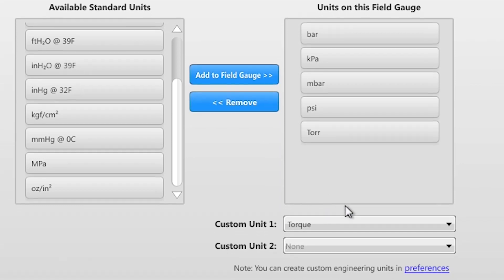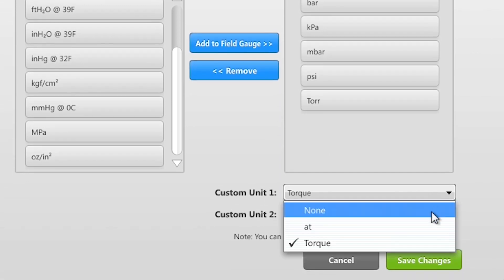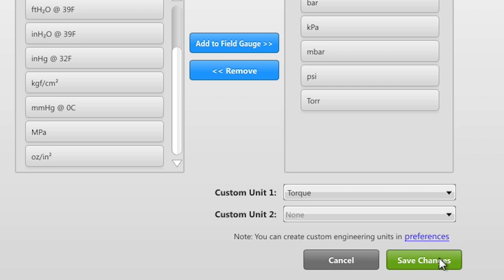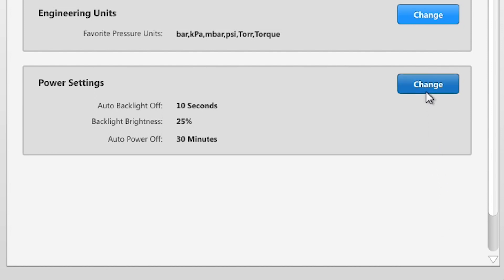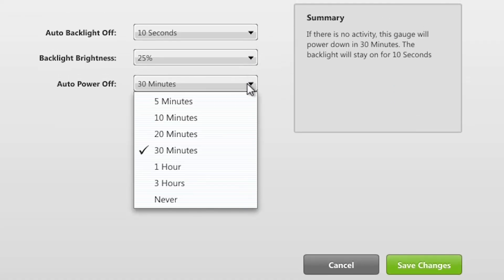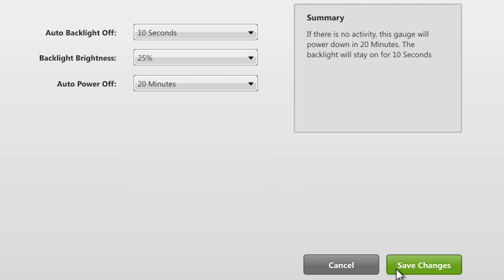You can also create custom engineering units, where the pressure measurement is used as a proxy for another unit, such as torque, feet of water in a tank, and so on. Optimizing battery life is easy by setting the backlight brightness and on time depending on your application needs.